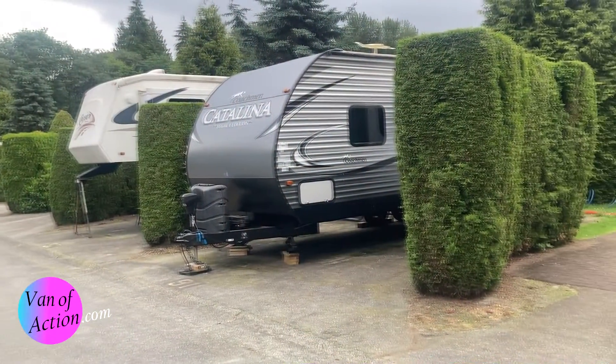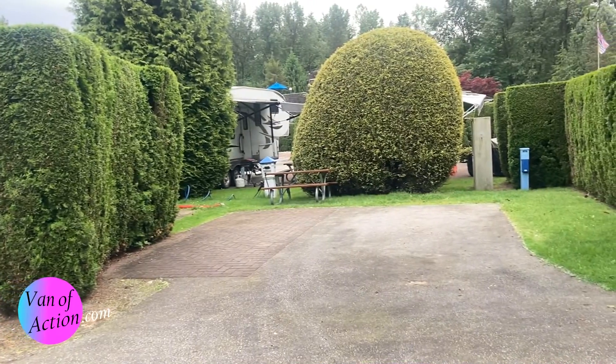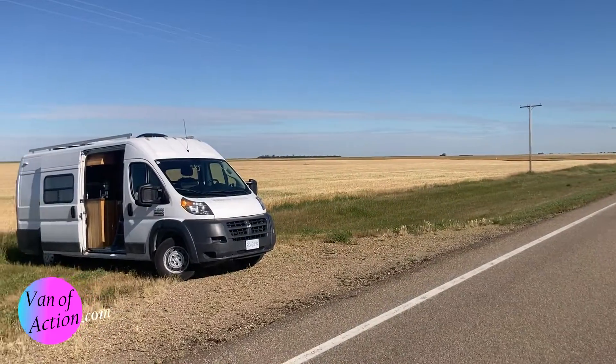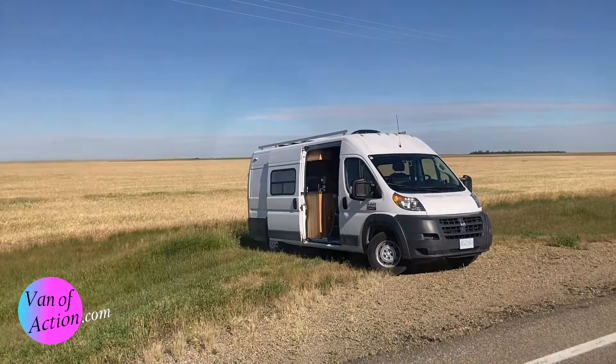If you're parked somewhere like your driveway or a campground with services available, you can run an extension cord to your van and power those plugs. But out in the middle of nowhere, you can't just plug into the battery - the 12-volt won't go through those wall plugs. You have to find a way to invert that energy out of the battery into usable current for the wall plugs. That's what an inverter does.